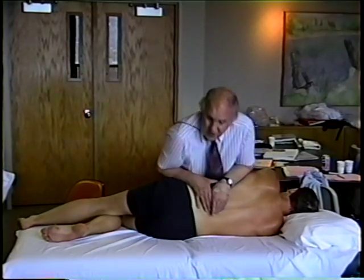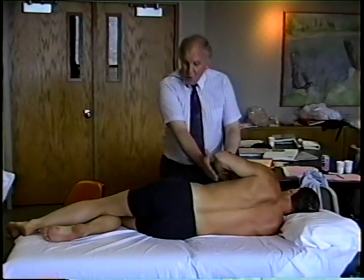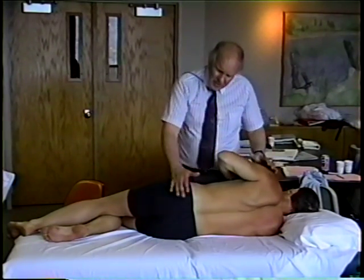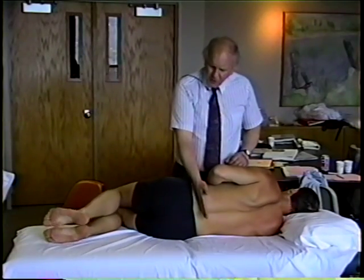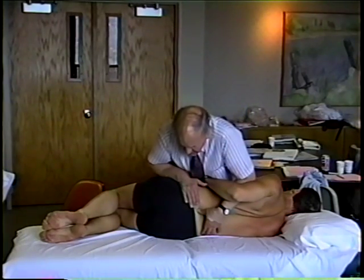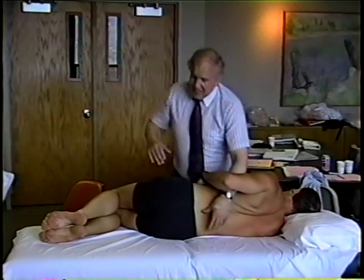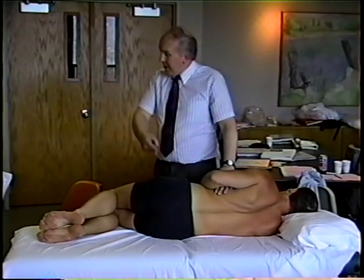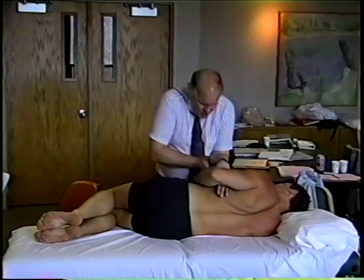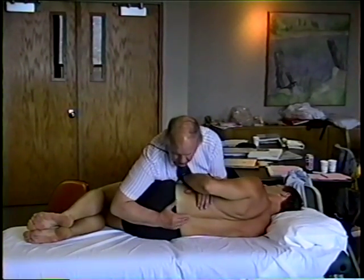Rotation can be done from below right upwards or from above right downwards. When we get to L5 and L4, it seems reasonable to use the shortness of the lower lever — just come forward and feel what's happening. Above that level, it seems convenient to move the body in the way that it often naturally moves, which is from above downwards. With this technique, I'll use my forearm on the ribcage and use my body to rock backwards and forwards.